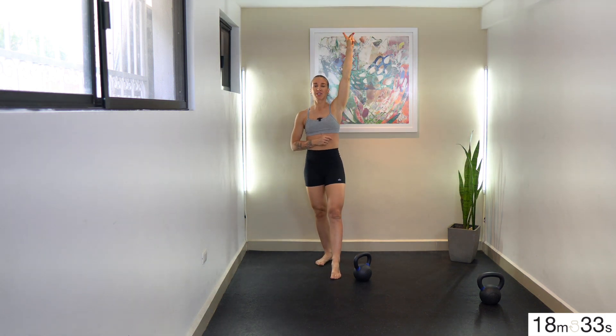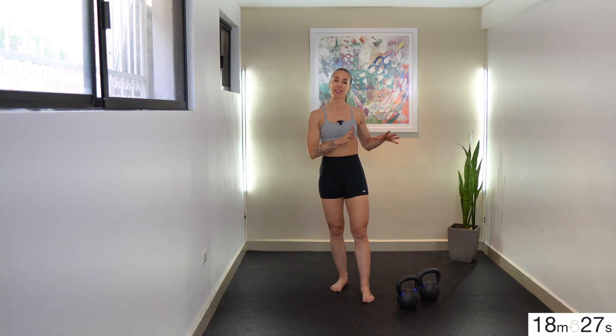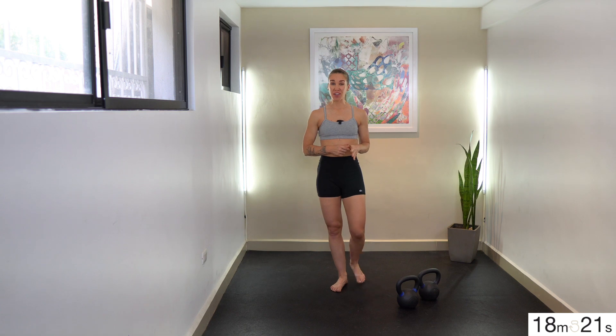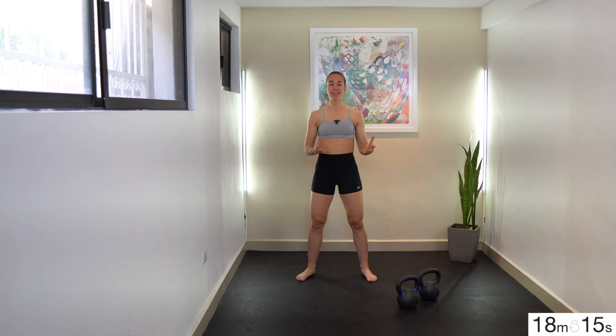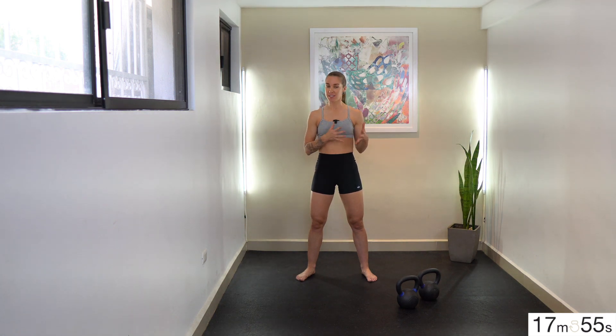Warm-up is over. For our first set of intervals today, we're going to be working at 60 seconds on, 30 seconds off, just for one round. You're going to start with 60 seconds of double rack squat — this is going to be a high rep count squat set. Set the bells down as many times as you need to, but try to keep squatting for that entire 60 seconds. You can go for eight to ten reps consecutively, set them down, and then try as many as you can until the interval finishes.